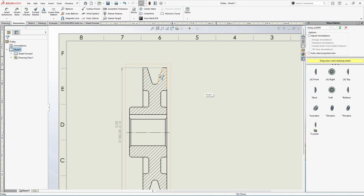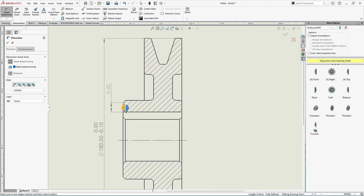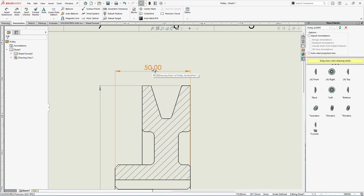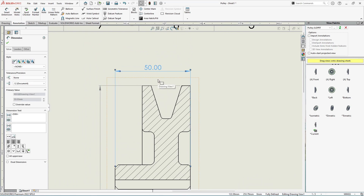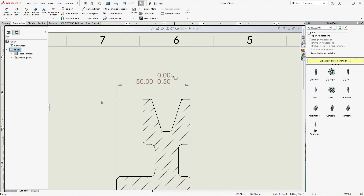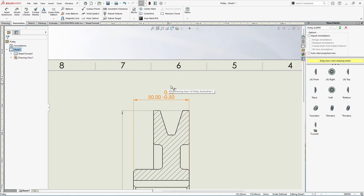Now let's move forward with the thickness of this pulley. Smart Dimension — select both edges. We have 50 mm. Again, I'd like to give some tolerance. I don't want the design to exceed 50 mm thickness. Go to Tolerance Precision, select Bilateral, and specify minus 0.5 mm. Adding tolerance values makes production of this pulley much easier.